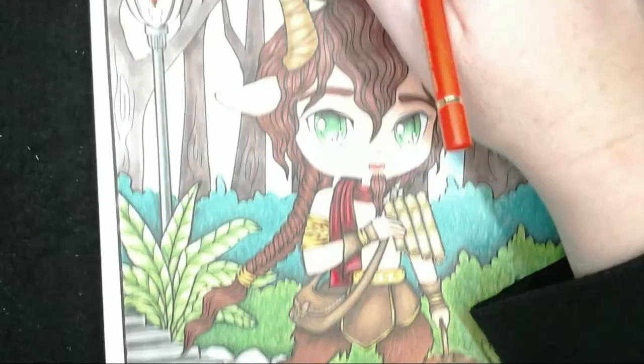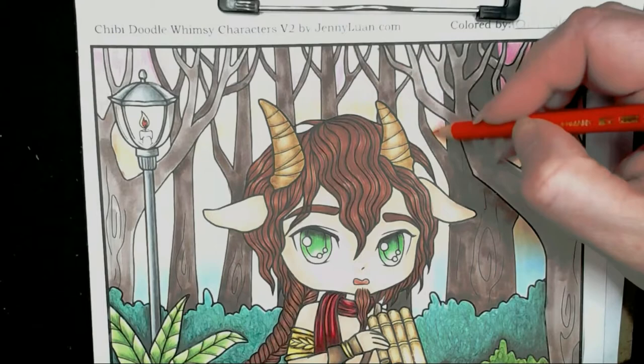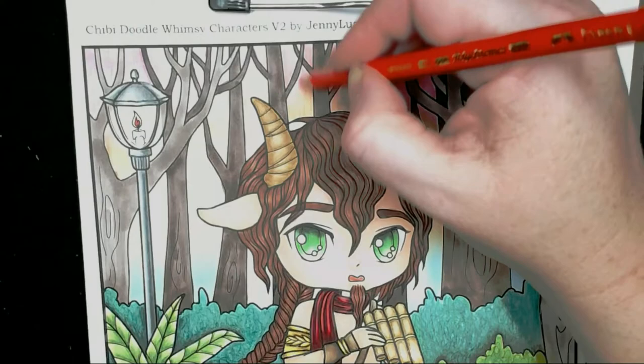I've changed the lighting to try to see the background better because it's hard with the camera lighting. I'm using the light cadmium red now putting this all over the pink and coming down further. This colour goes down all the way to the blue.